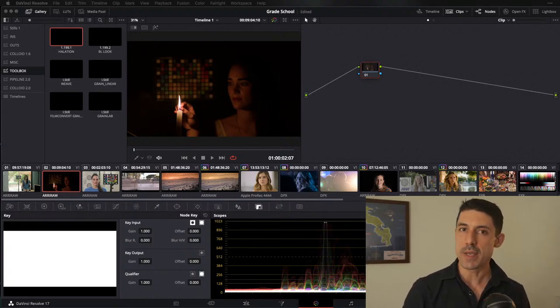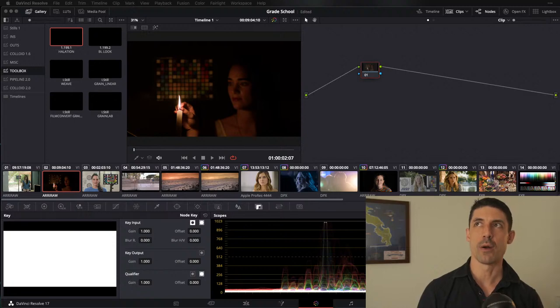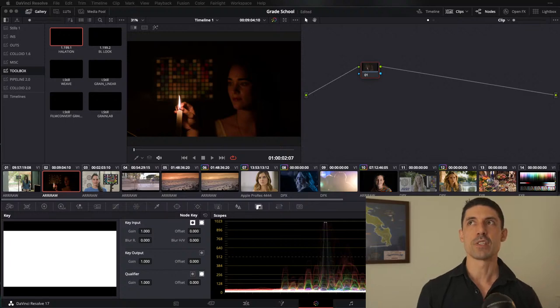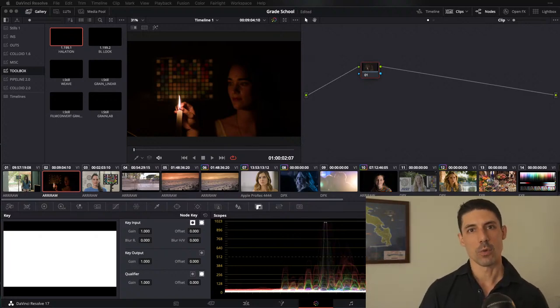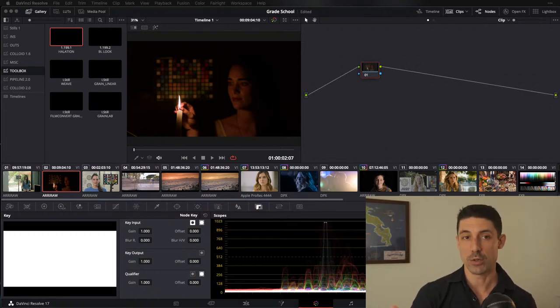When we talk about a color space, we're really talking about two things: the purest or most saturated red, green, and blue that we can reproduce; and the tone curve of the image. If we step away from cameras and displays for a moment and think about light in the physical world as it would be seen by an objective measurement device, the tone curve on which that light operates — the way it scales — is what's known as a linear tone curve.